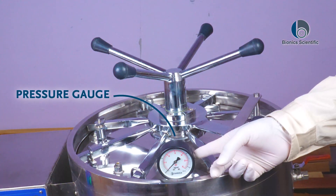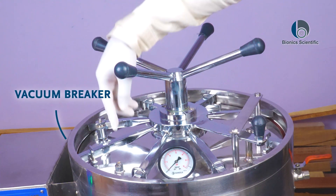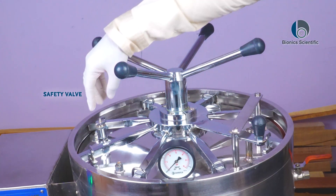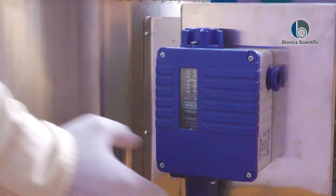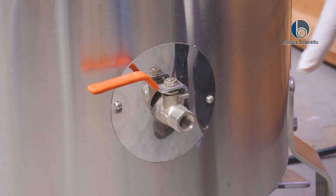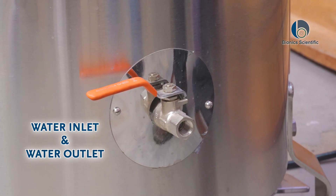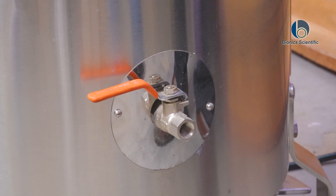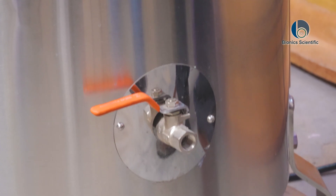Here is our pressure gauge, which will show you the exact pressure happening inside the machine. This is our vacuum breaker, and this is our safety valve. Behind the autoclave there is also a form of pressure gauge. This valve here is for the water inlet and outlet for the autoclave.